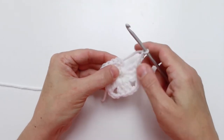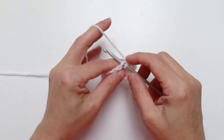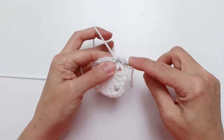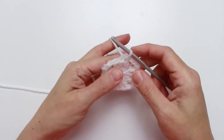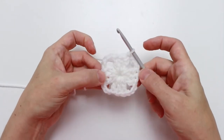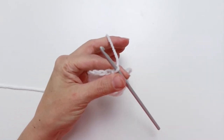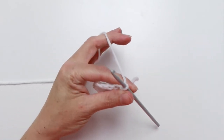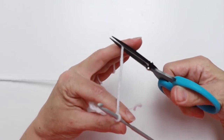Count up: one, two, three — insert your hook into that third chain, yarn over, pull through that chain and through the loop on the hook, and that finishes off round one. We're going to clip our yarn. I clip my yarn at the end of every round — make sure it's long enough that you can darn it in.